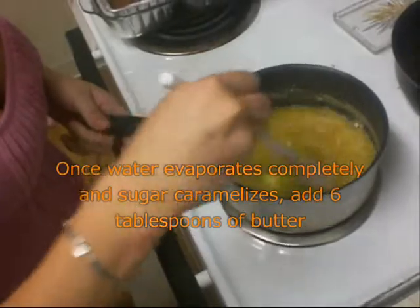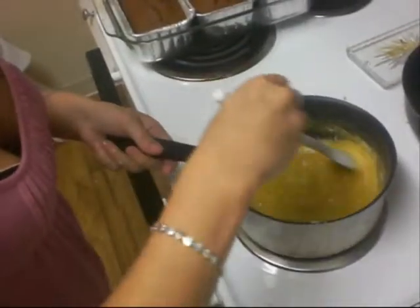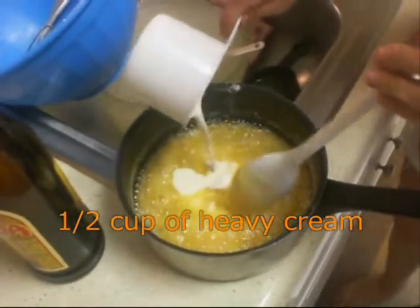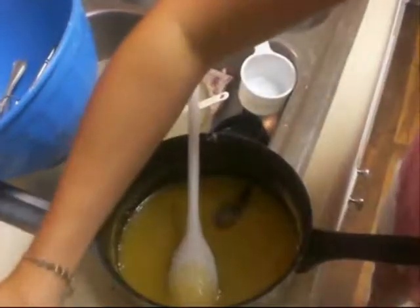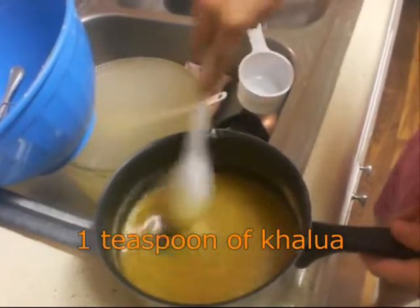It became this really nice light brown, amber color. Now we remove from the heat, count to three — one, two, three — and we add in the cream. Now we're going to add some Kahlua, about a teaspoon.